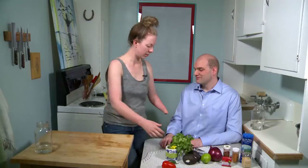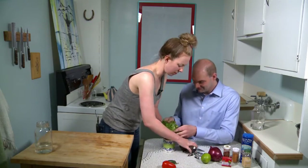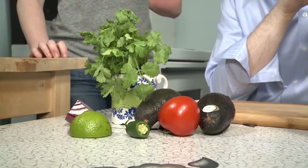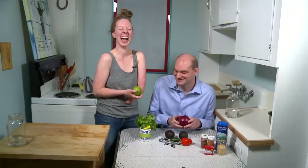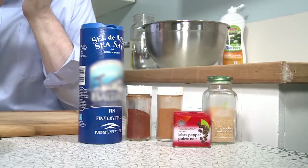Here are our ingredients. We have some cilantro, some avocados, tomato, purple onion, and a lime. And then a bunch of spices and stuff. You know what? Let's just get cooking!